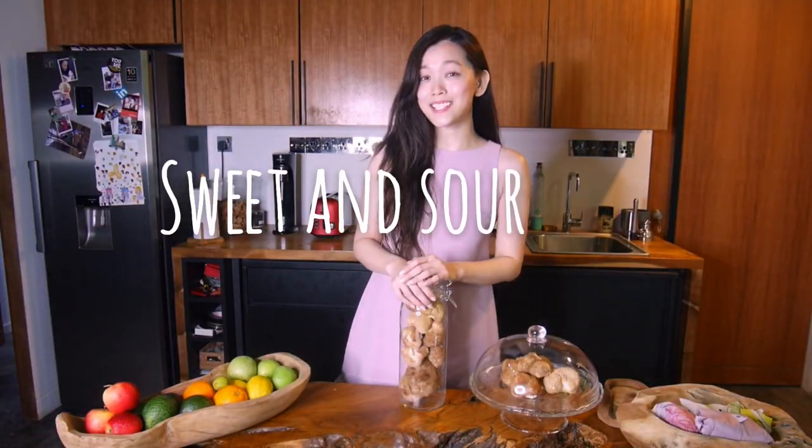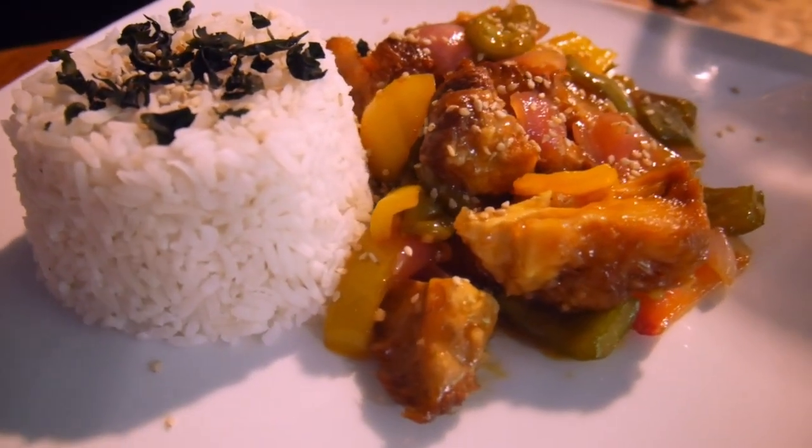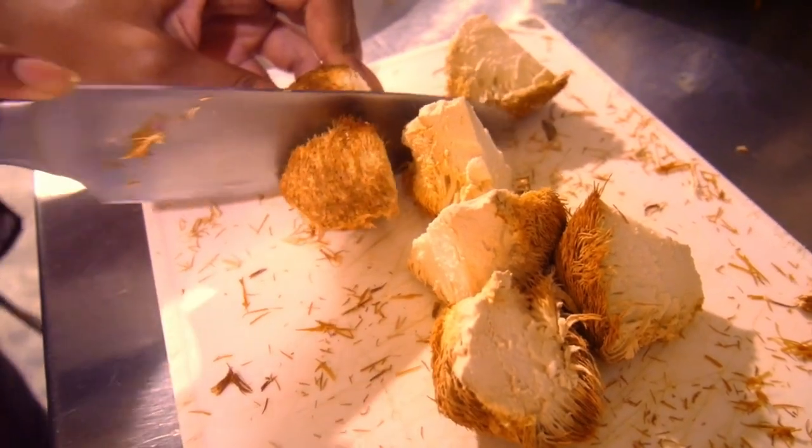So next up we'll be cooking sweet and sour pork. I got this recipe from my mom and I must say it is super delicious. I really, really miss eating sweet and sour pork after I turned vegetarian, so I'm really excited to try this recipe out. First let's start with prepping our mushrooms.